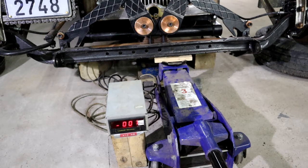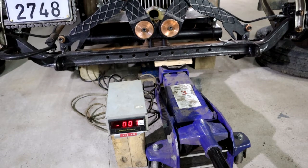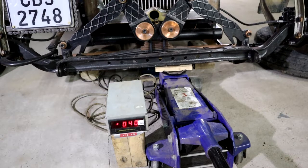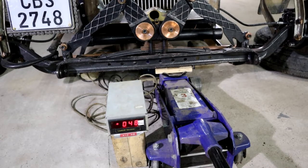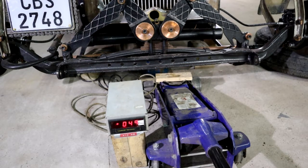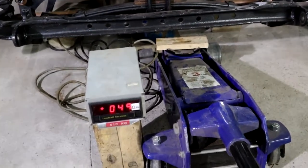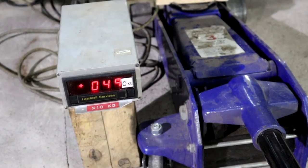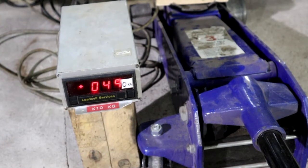I'm gonna lower the car now gently. You can see the load cell is starting to climb. I'm gonna lower it completely until the jack is free. I've got a readout of 490 kilos. So if I add my under-reading of 10 kilos, that's actually spot on 500 kilos.